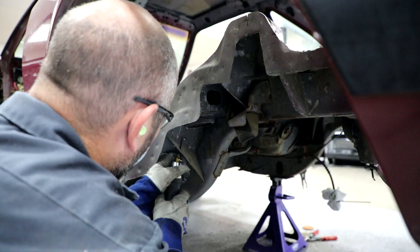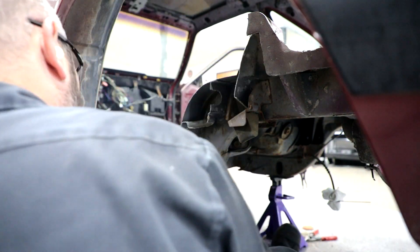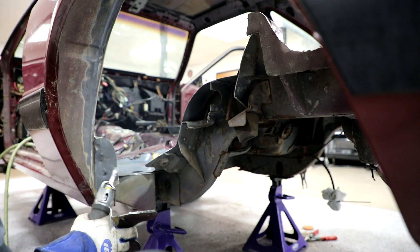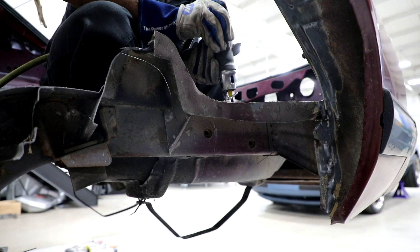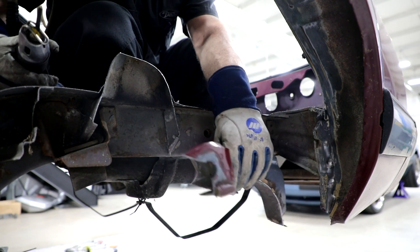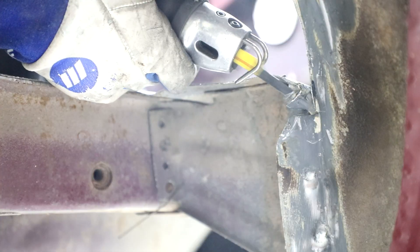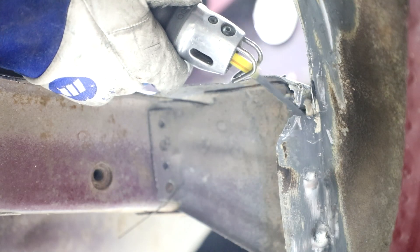Now that the inner wheel tub has been removed, make a cleaner cut around the profile of the upper shock mount using the template cut line as a reference. Remove the trunk floor and any other factory structure that will be in the way of the new mini tub, including the upper spring perch. Trim the rear corner of the trunk floor against the wheel tub so that this surface is flush to accept the new mini tub.